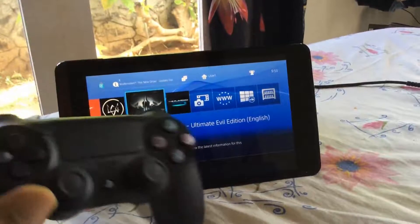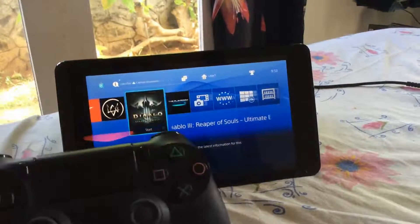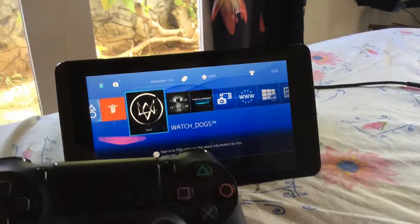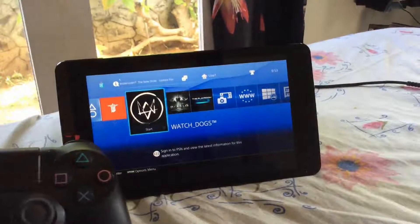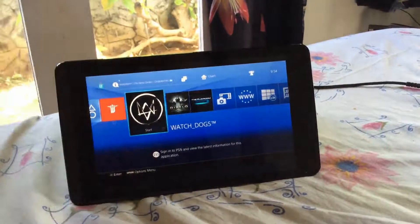I'm using this with my DualShock controller, but the DualShock controller doesn't natively work. You have to do a trick to make it work with the Shield tablet or Android — you have to do a second user switch. I'll get into that later. It does have on-screen controls as well, so you can touch and play the game.